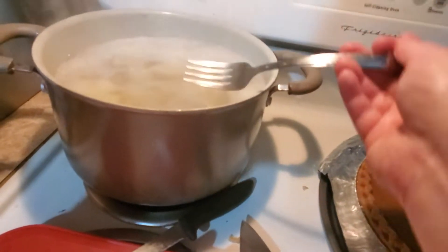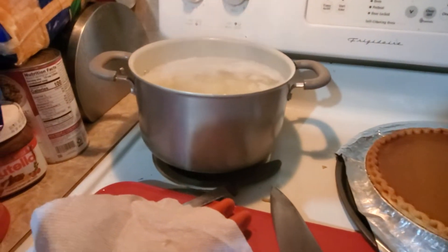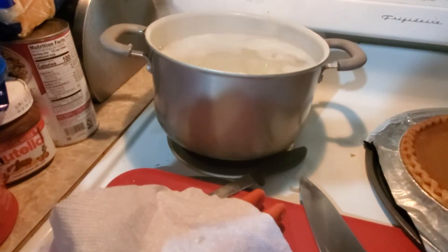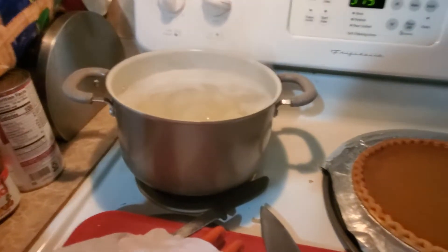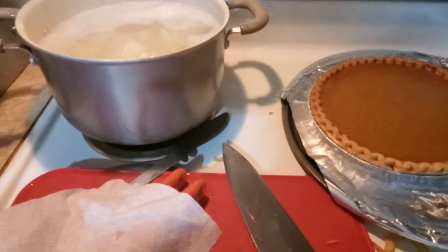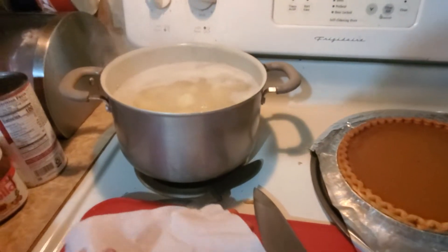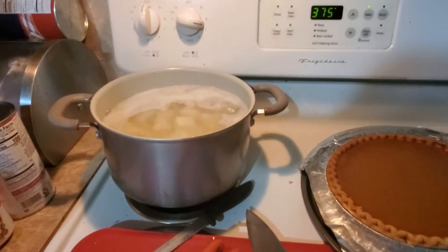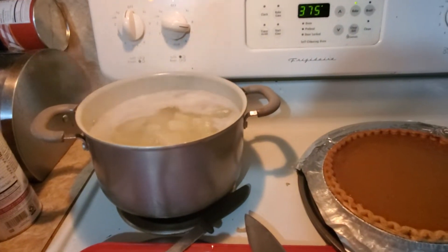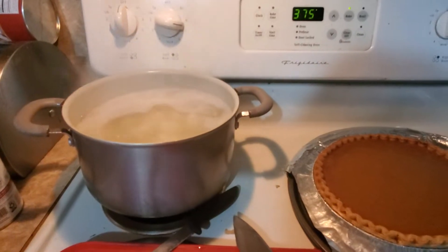It goes through very easily with a fork, so this is pretty much done. Hopefully I have a colander — I'm going to go check because I'm going to need one. We're going to drain these potatoes and put some milk and butter in them and then make mashed potatoes.